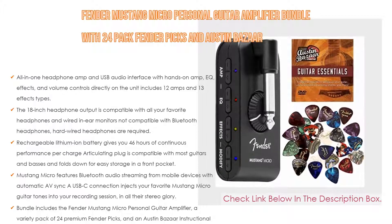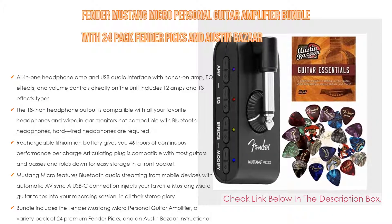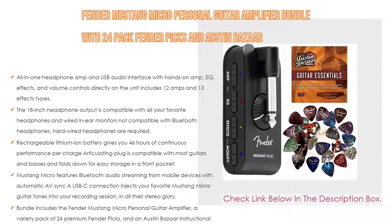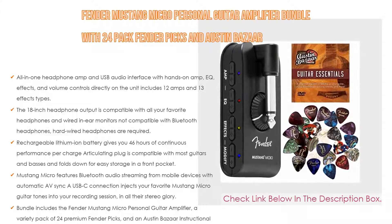Moreover, the Mustang Micro features Bluetooth audio streaming from mobile devices with automatic AV-Sync. A USB-C connection injects your favorite Mustang Micro guitar tones into your recording session in all their stereo glory — just plug in and play. The bundle includes the Fender Mustang Micro Personal Guitar Amplifier, a variety pack of 24 premium Fender Picks, and an Austin Bazaar Instructional Guitar DVD.